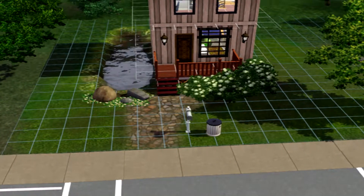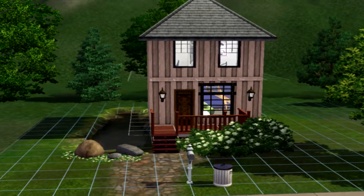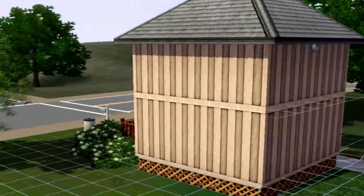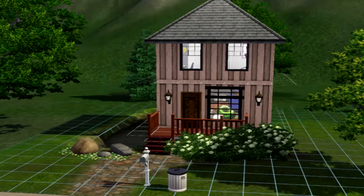Hey Fleshies! Welcome to the Simply Taffy channel. Today we're going to be checking out the 5x5 house that I created. It was supposed to be a speed-up creation video but then I messed it up, so we're doing this now.